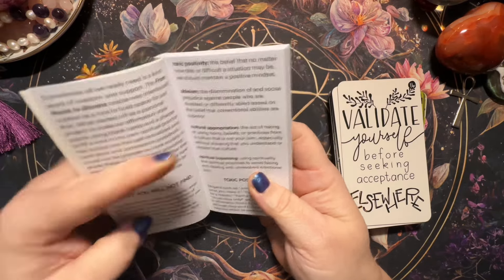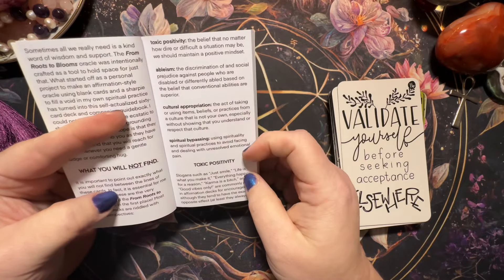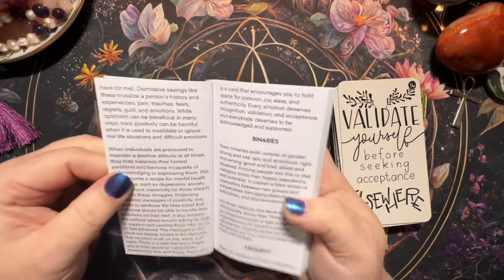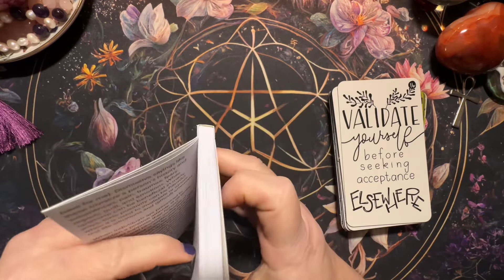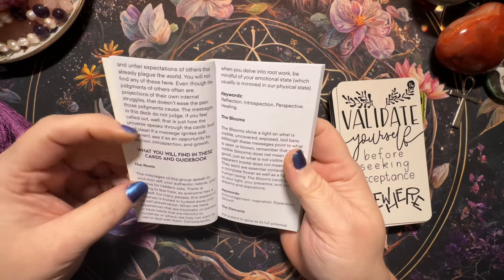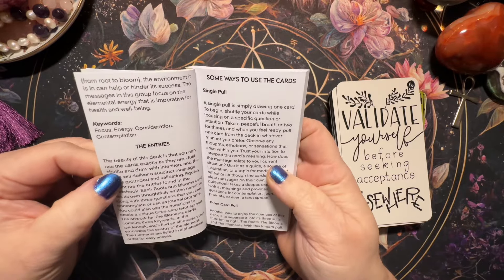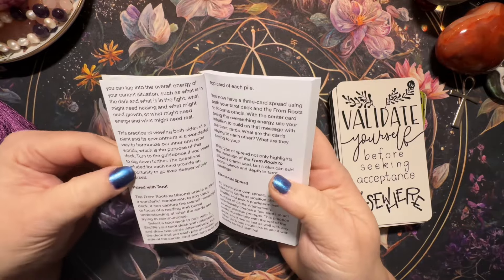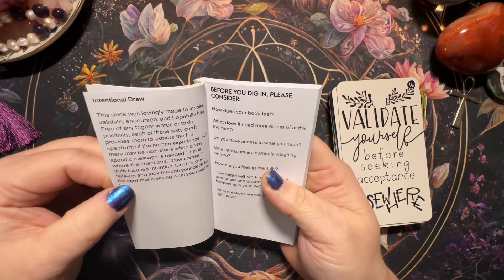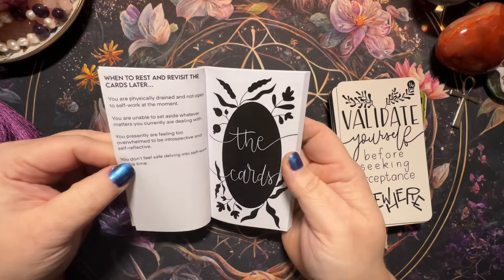What you will not find in this deck: toxic positivity, ableism, cultural appropriation, and spiritual bypassing. It talks about toxic positivity, binaries, and judgment. What you will find in the cards and guidebook: the roots, the blooms, entries for single pull, three card pull, paired with tarot, elemental spread. Before you dig in, there's a section on how your body feels — just a lot of good information in the beginning before it goes into the cards.